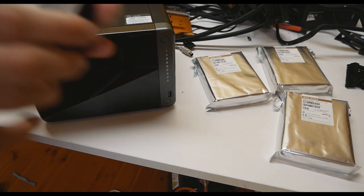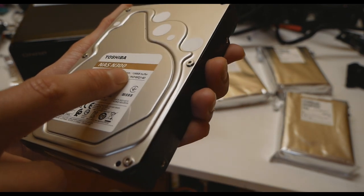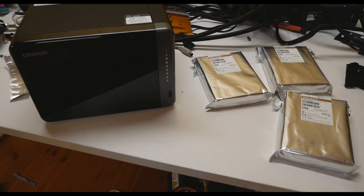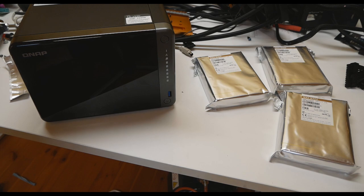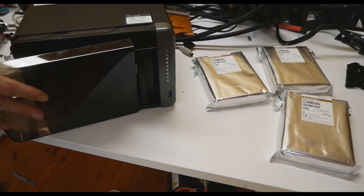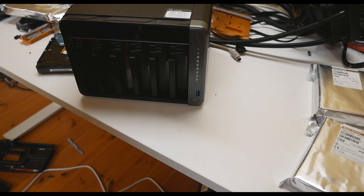Here you can see the NAS N300 4TB drives: 7200 RPM, 128MB buffer cache, designed for 24/7 operation and very suitable for NAS use. So far I've only had normal drives in my daily PC — like a 4TB WD Blue — but I wouldn't use those blue drives in a NAS machine. That's why you pay a premium for NAS-dedicated drives. Now let's see how to install these into the hot-swappable drive bays.